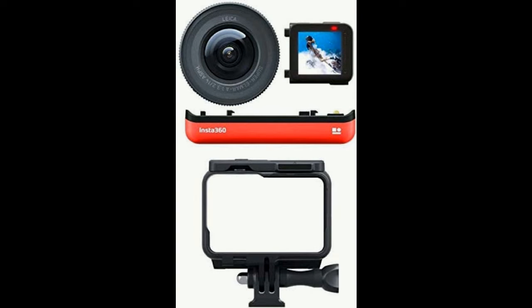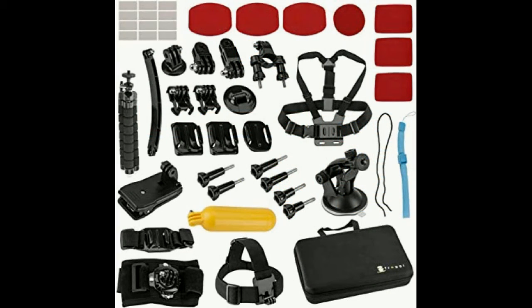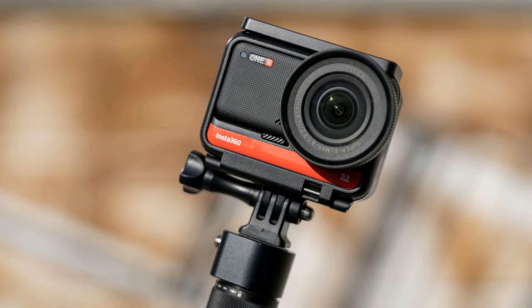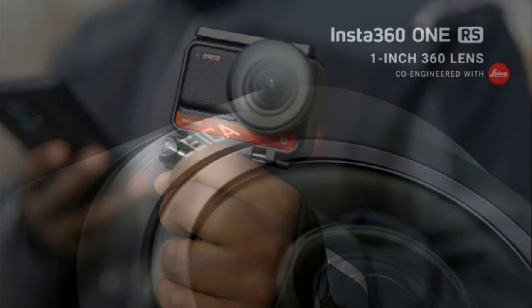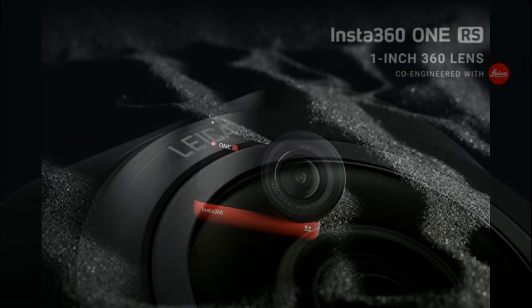Key features: 1-inch wide-angle interchangeable mod, 19-megapixel photos, rugged and waterproof, 5.3K at 30fps, 4K at 30/60fps, 1080p at 120/60fps, low-light video, 6-axis gyroscope FlowState stabilization, waterproof to 16 feet (5M), reversible touchscreen, HyperLapse, JPEG plus RAW images, AutoFrame, point-to-track, voice control, 8x slow motion in 4K and 1080p, HDR, photo burst mode, night shot, post-reframing, instant playback, Bluetooth and Wi-Fi enabled, USB Type-C.